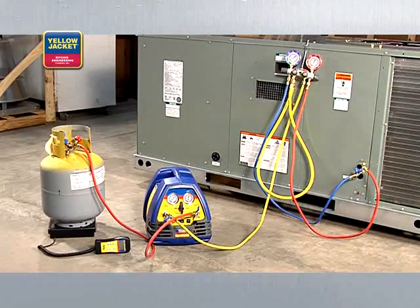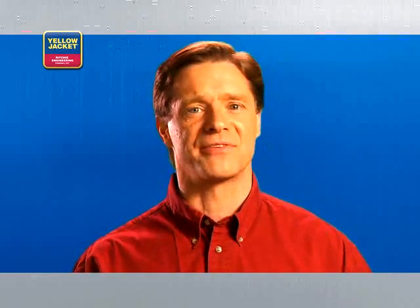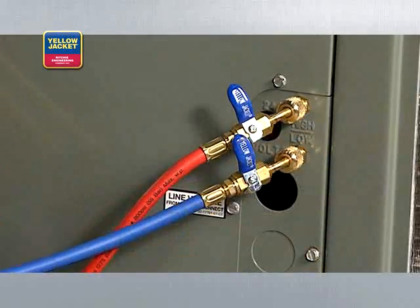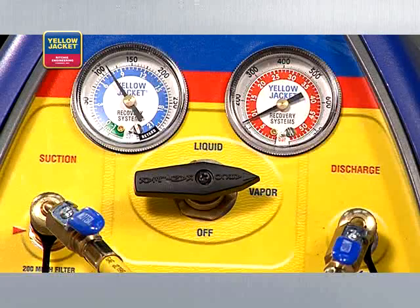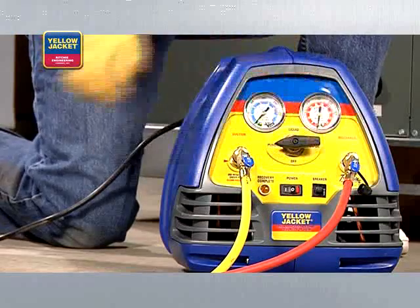Now you can reconnect your hoses as in a standard vapor recovery. Push-pull is really fast when you have the right setup for it, but it is a two-step process, so it's not always the appropriate method to use. Once the hoses are reconfigured for vapor recovery, turn the selector valve to vapor and run the vapor recovery process, continuing until the unit shuts off. Purge once more before you begin servicing your HVAC system.